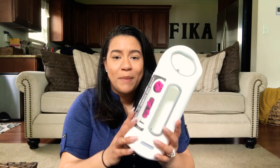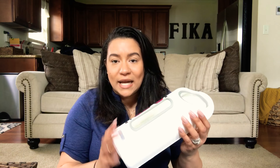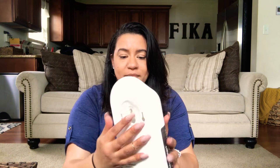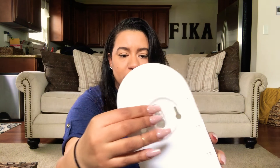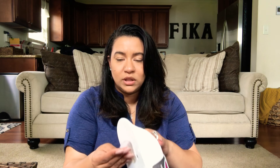The next thing I got, I want to say from HomeGoods, is just a simple bag holder — it's also going to go in the linen closet upstairs. This was $3.99 and it does come with suction cups on the back, but I don't think those will work. I'll probably just use a command strip instead since it's not going to suction to a textured wall.